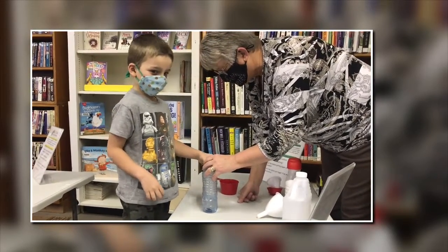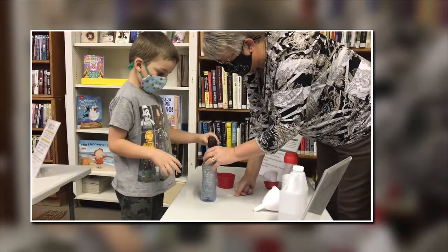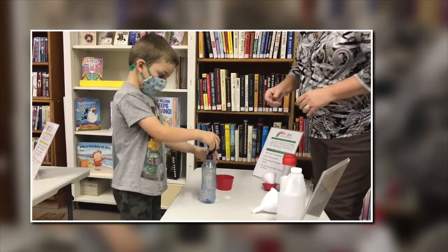I don't know. Okay, you can do it, but the thing not to do is don't squeeze the balloon. Just shake it. Shake it away.